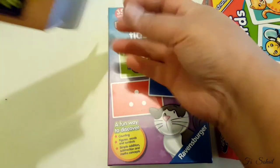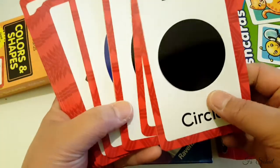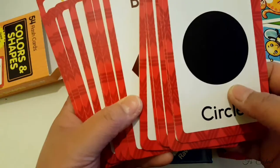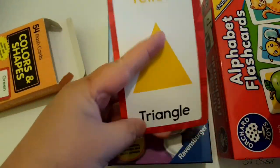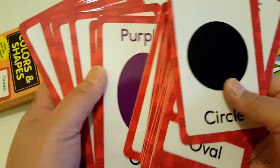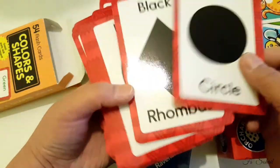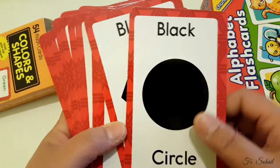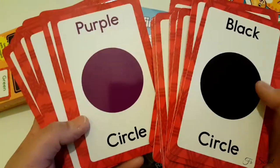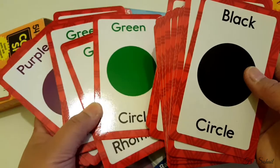So these are the flashcards — they're actually thin material but look sturdy. They can be bent easily, so I think with adult supervision they'll be fine. All of the shapes are in different colors — we have black circle, purple circle, green circles — so they have all different shapes in different colors.